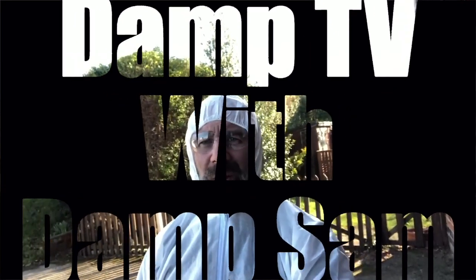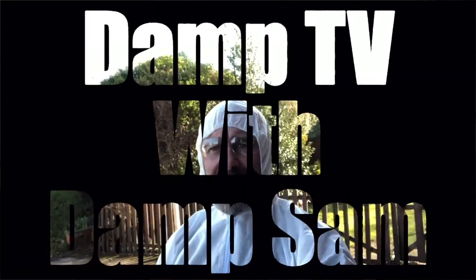Welcome to another edition of Damp TV with Damp Sam. Morning viewers, Damp Sam here, aka Simon from All Dry Damp Proofing.